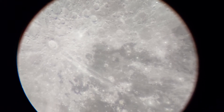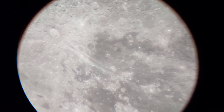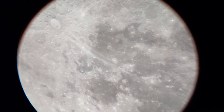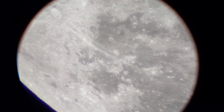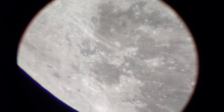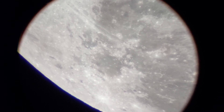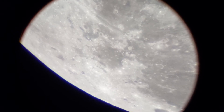However, there is a curved image — that's the problem with this eyepiece. Because of this curved image, I can't give it a 5-star rating. Any eyepiece that has a curved image will lose a star, so I will give this eyepiece a 4-star rating.